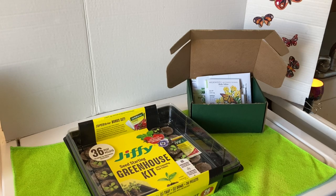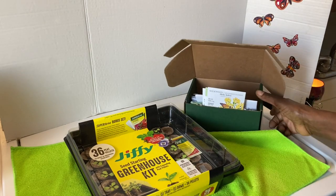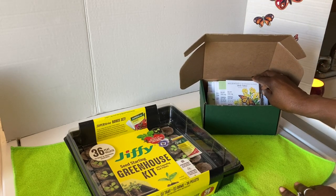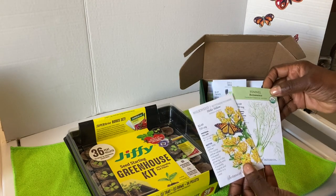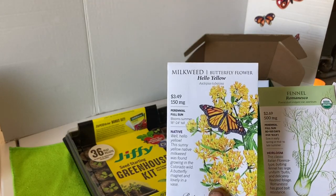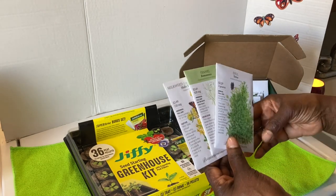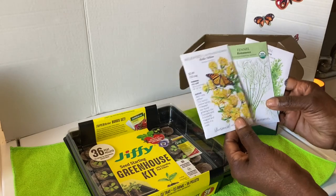Good morning. My supply of seeds have come in from Botanical Interest in a lovely box, and this is not a sponsored video. But today I want to start some of my seeds indoors under grow lights. My concern are seeds for the pollinators — this is the milkweed, this is fennel, and this is dill. I'm concentrating on seeds that will bring more pollinators to my garden naturally, and these are the host plants for a lot of the butterflies.